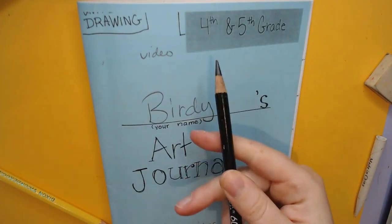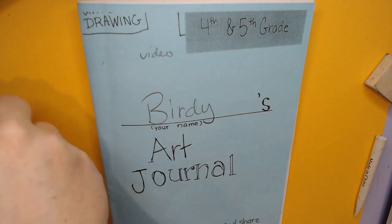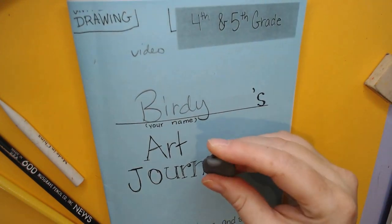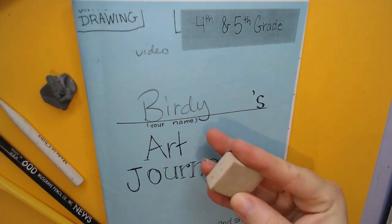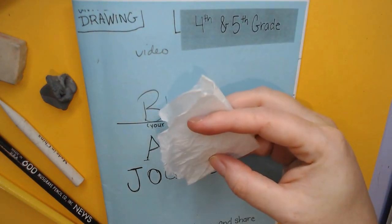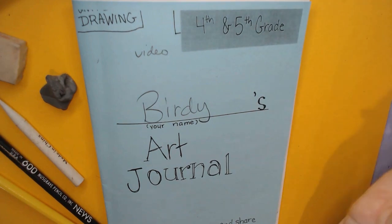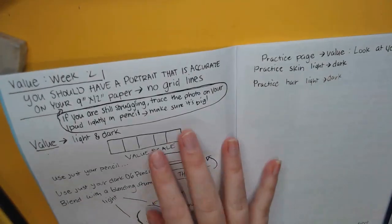You'll also need your black 600 pencil, your blending stump, and your gummy eraser — if you haven't taken it out of its container, make sure you do that. You'll also need your regular eraser. Another useful thing to have is a piece of tissue or tissue paper — either one will work well. Then open up to the page after this one.